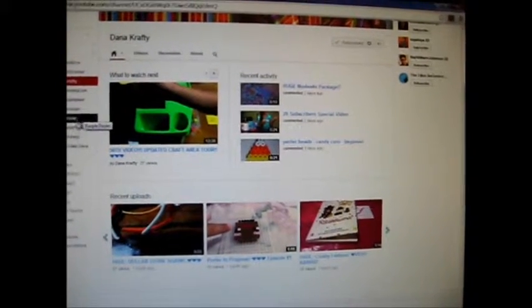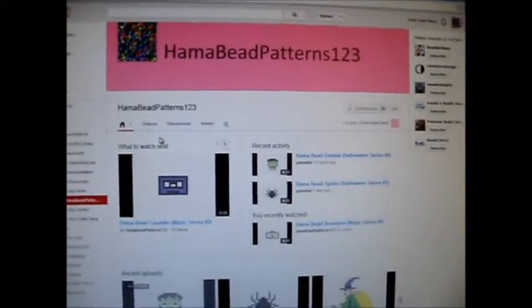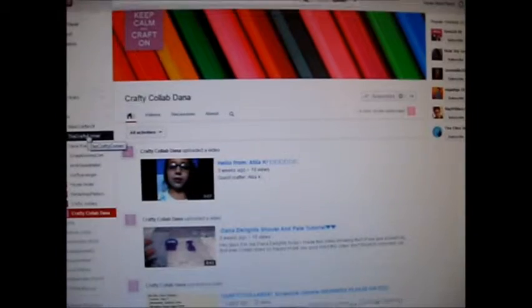Also, Hema bead patterns — she has very simple and easy patterns and they're just really cool. I make like tons of them now, they're really, really awesome. And then we also have Crafty Collab Dana — I am actually in this collab, but it's going to start next month because she canceled it. So I'm very, very excited. It's just like an all-crafty channel, so I'm very excited to share this with you.